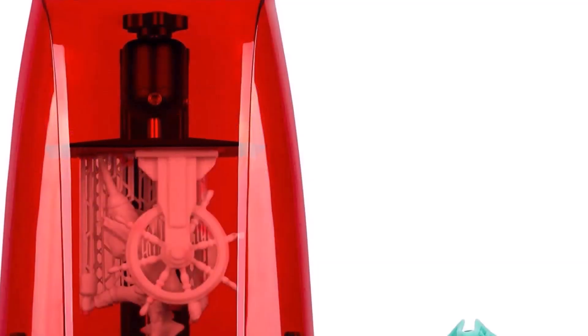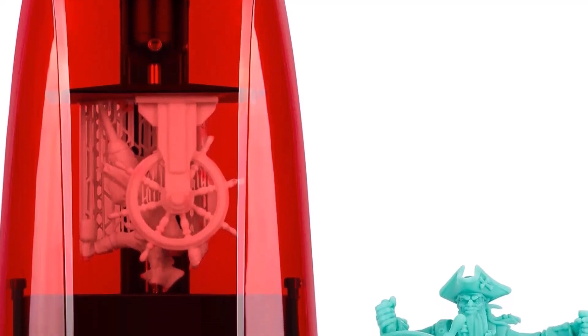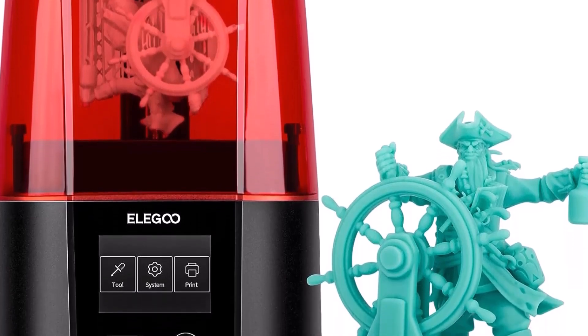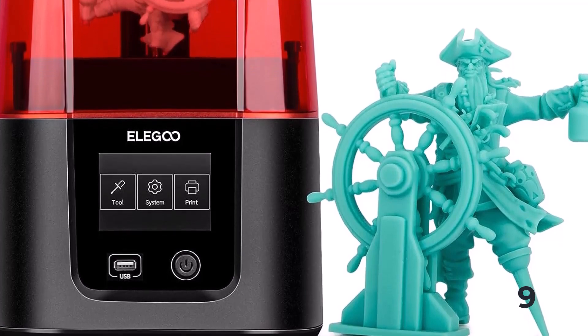I really like this style of bracket and I hope to see it included as a standard accessory in other MSLA 3D printers going forward. The Mars 2 Pro uses a front-facing USB port for transferring files via thumb drive, just like the original Mars Pro.